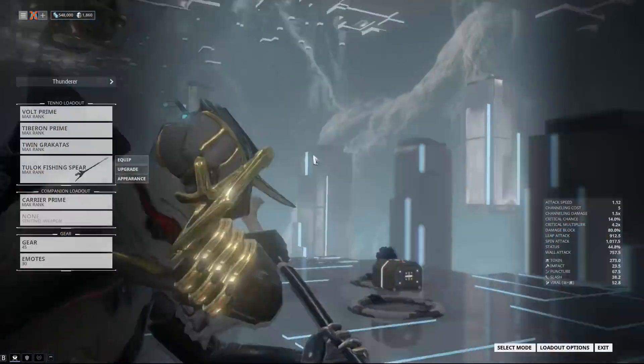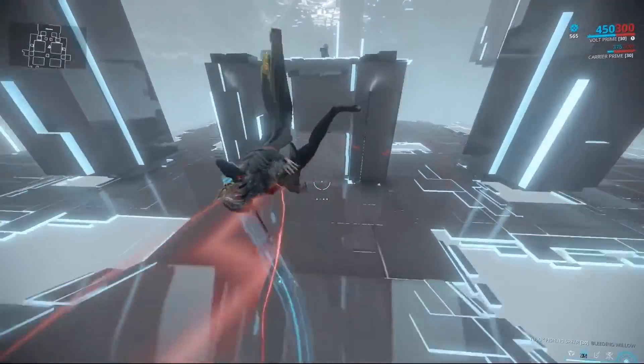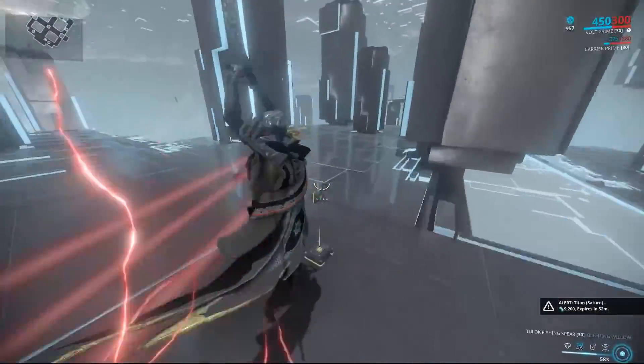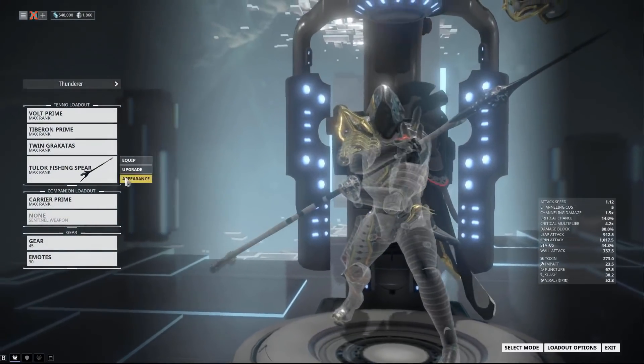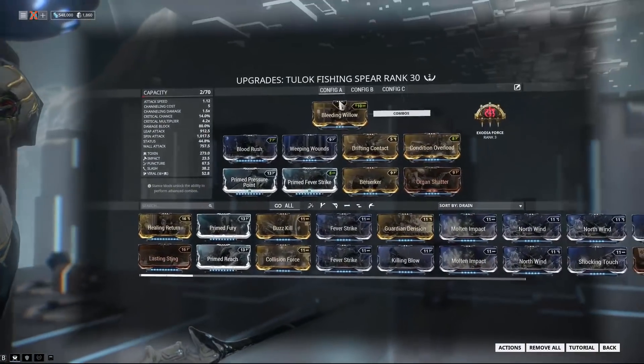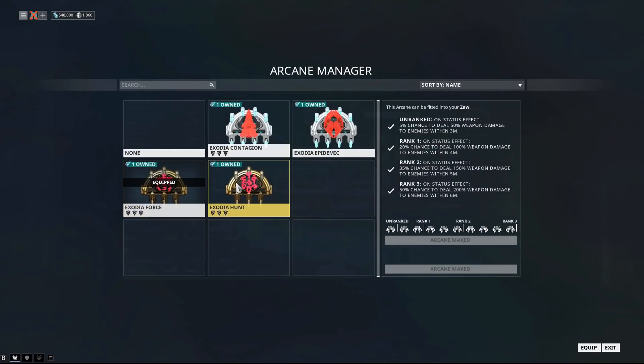For the stance, either Shimmering Blight or Bleeding Willow works — it doesn't really matter. I personally like the Bleeding Willow combo where you attack twice then briefly hold and do these big jumps. It's kind of fun to perform on Volt since he already moves so fast. If you make a Zaw polearm, it'll have a dash polarity by default, so Bleeding Willow lets you quick melee while sprinting and do that fun combo. For Exodias, you can use whatever you want — I chose Exodia Force for extra reach pulses when running through low-level enemies, creating weapon damage pulses in 6 meters that randomly one-shot things on the sides while careening through a mission.